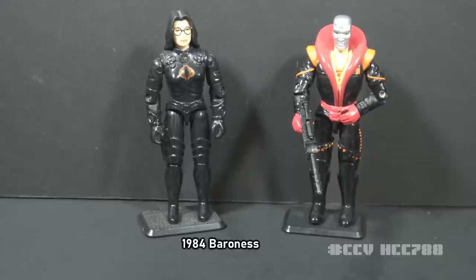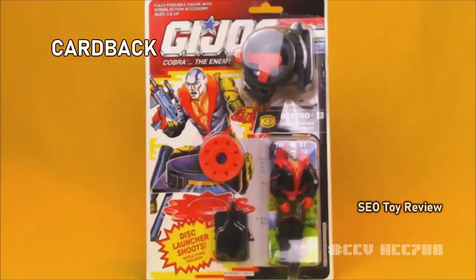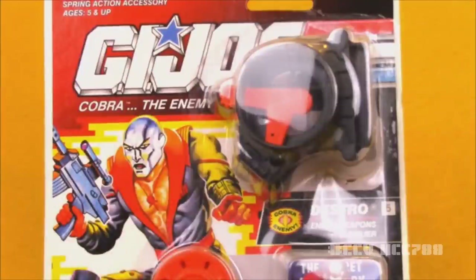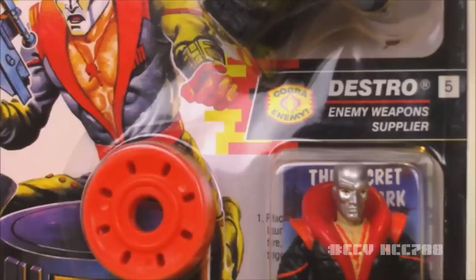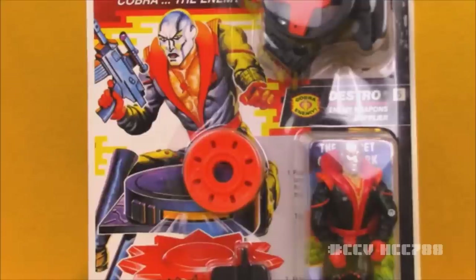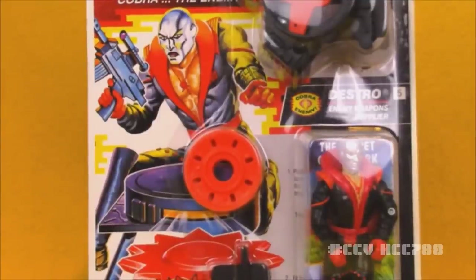Kevin from SEO Tour Review here, taking a look at the card back. I do have a carded sample of Destro version 3. Destro's card features a large G.I. Joe logo, says 'Cobra the Enemy' underneath, and the red coloring indicates he is a bad guy. Destro is number 5 in the 1992 series. His card art has a picture of Destro holding his gun and using his giant disc launcher. The art is pretty standard for 90s Joes, but not as nice as the 80s figures.